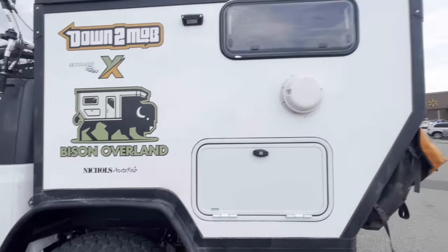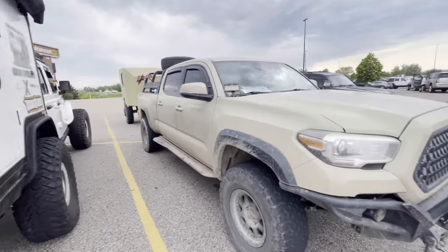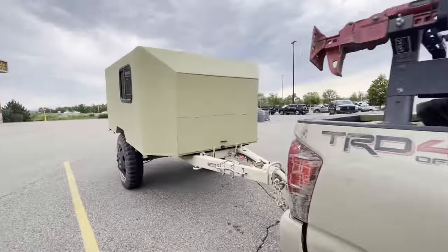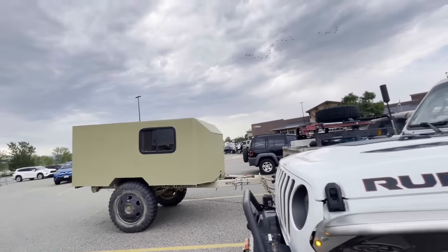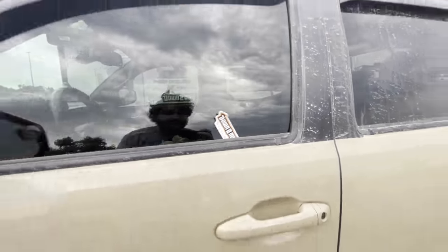We filled up water and of course stopped by Walmart. We're playing sticker fairy — check out this sweet setup here with this sweet trailer. It's a home-built rig on a military M812 chassis, which is super strong. So we'll give them a sticker.